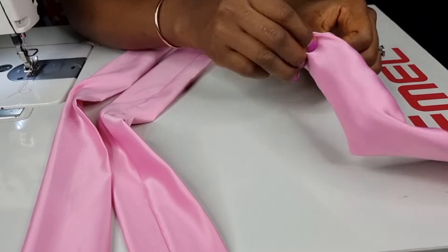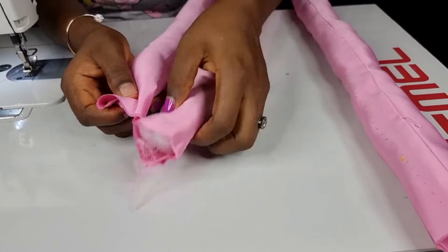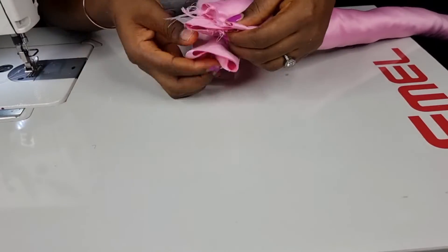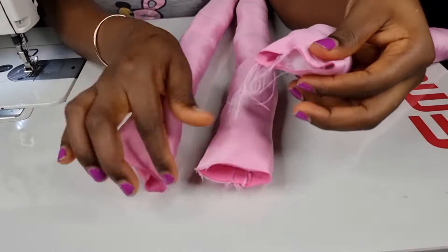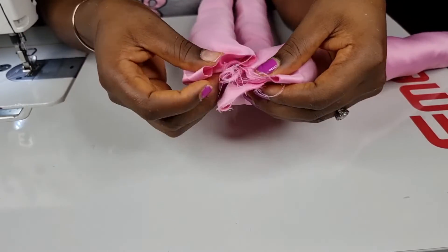Next is to fill it up with the fiber until you are satisfied with the way it is looking. Don't make it too thick, so that you are able to braid it. Then you can go ahead and stitch them together — either tack it using your needle and thread, or run a stitch with your sewing machine.